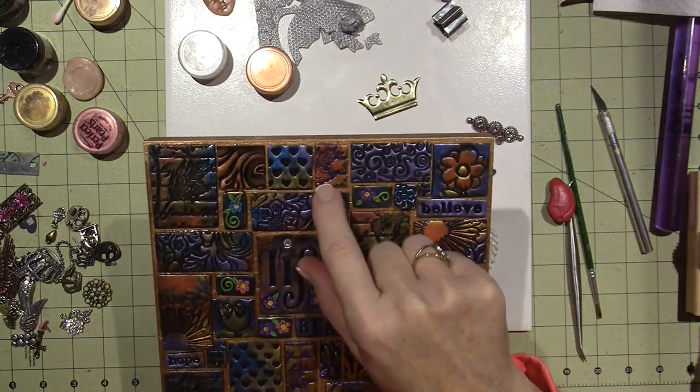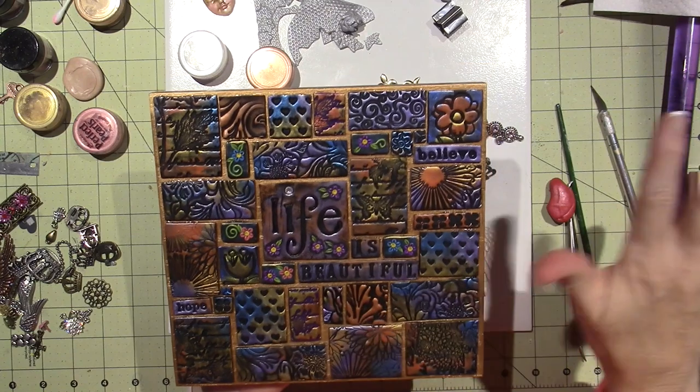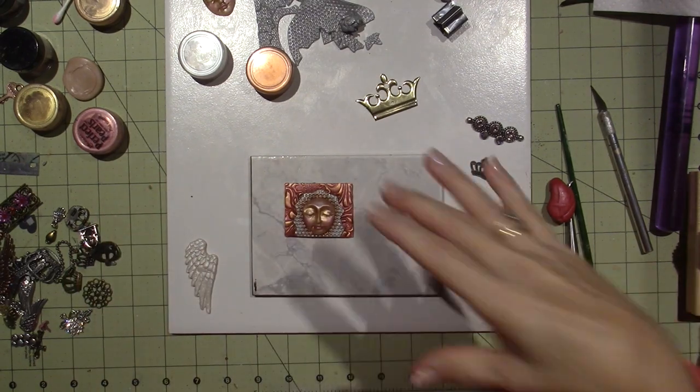This is the only purple tile — it's purple, but it fit in there because I used purple mica powder. What I'm trying to decide now on this piece is to keep the background looking consistent.